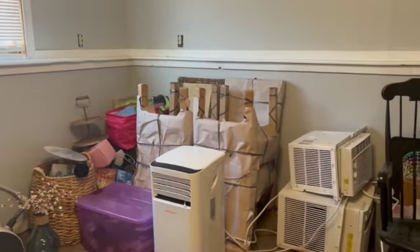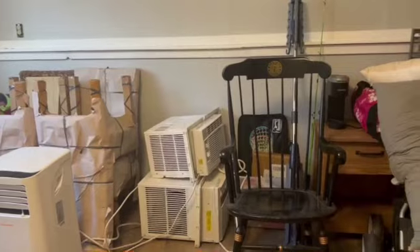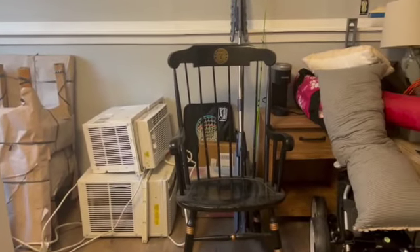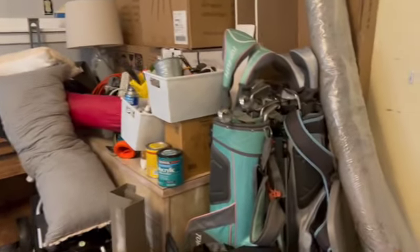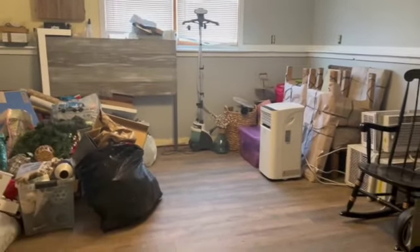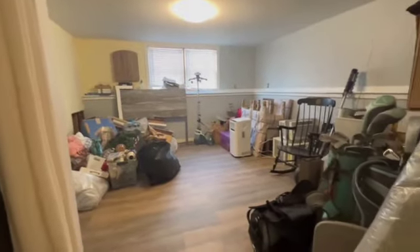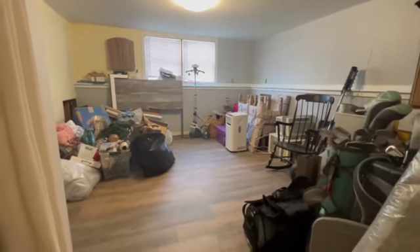And here we are — the finished product for today. Home decor stuff sorted, ACs moved out of the way, rocking chair out of the way. I added a little bit more to the going-to-camp pile and the tool pile. Look at all that empty floor space! And then look at all I still have to do tomorrow. I'll see you then. Bye.